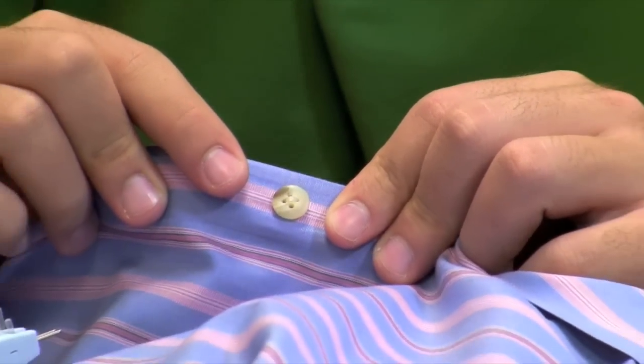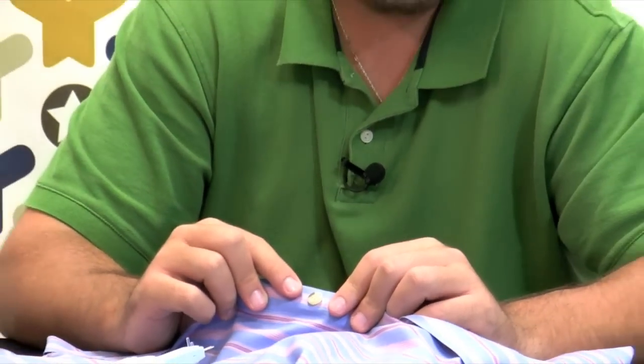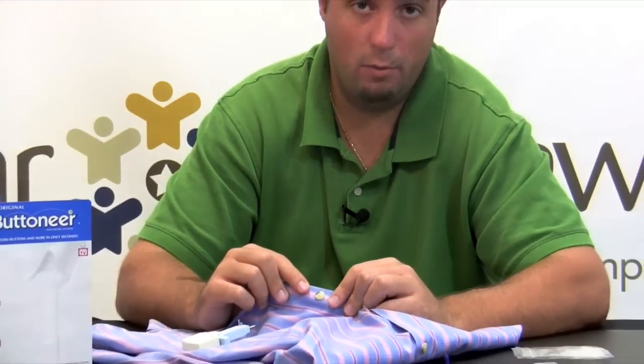Just like that, it was a quick fix and the button's back on the shirt. In a pinch, it was definitely faster than I could have done with needle and thread.